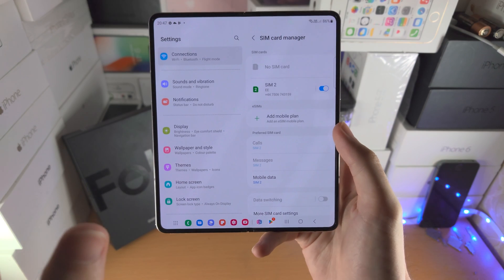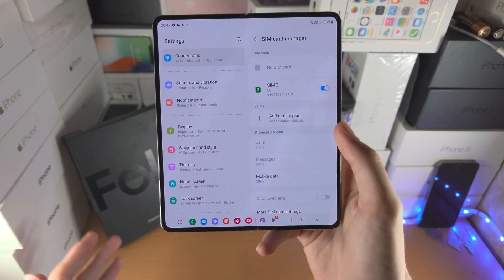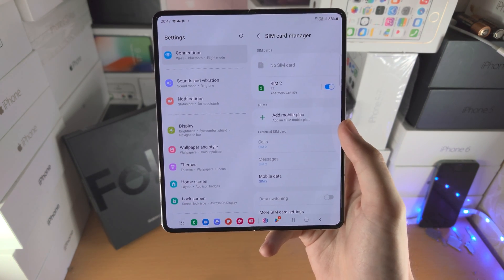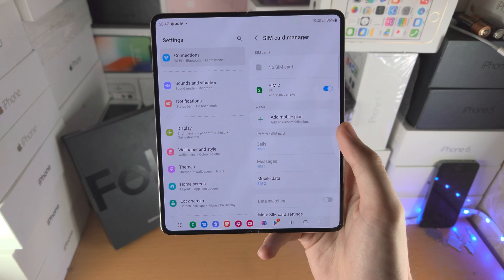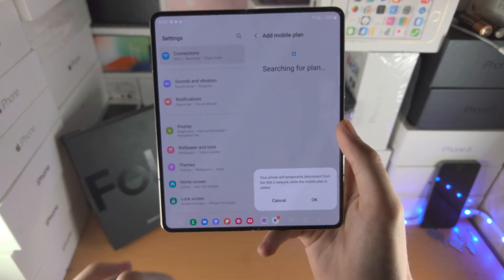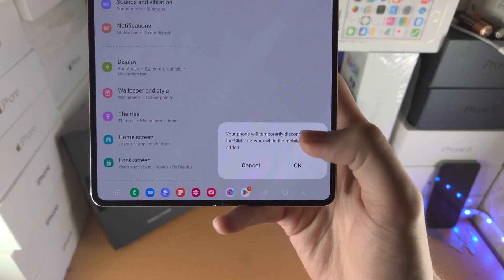If you don't see this option, either the Z Fold 4 that was sold did not support eSIM — this can happen in some regions — or you already have two SIM cards inserted, in which case the eSIM option will not show up. So tap on the plus.